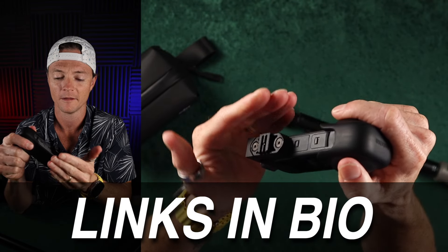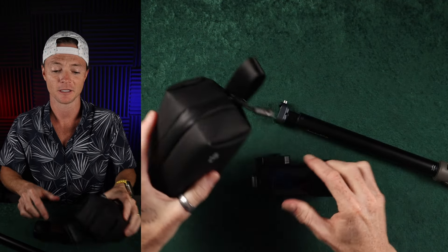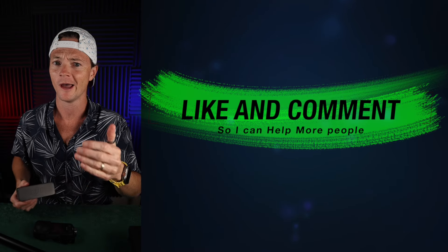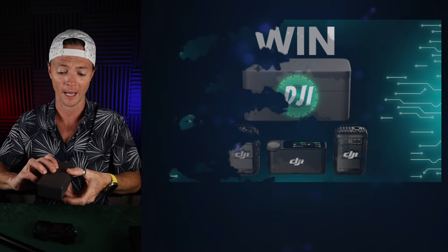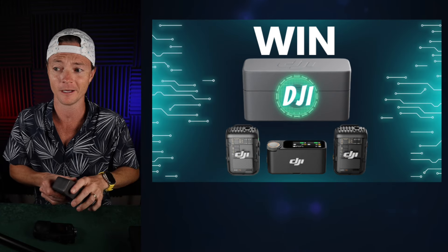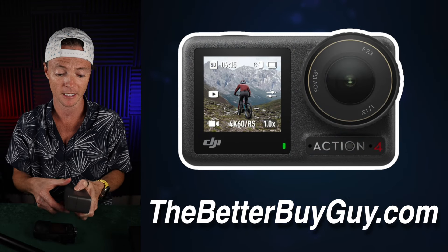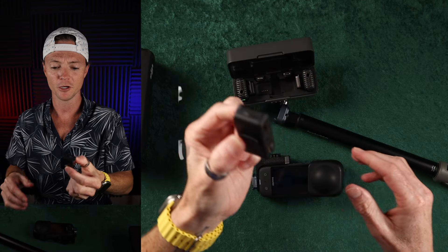I really hope this thing fits on the X4 — if it doesn't, that's okay. But let me show you really quickly how this thing works, because it's amazing. If you're enjoying this video, please like the video and subscribe to the channel. I'm also giving away a Mic 2 or an Action 4, depending on what you'd like to win inside of the Better Buy community. So if you're interested in this kind of tech, then stick around. Let me show you what this thing does.